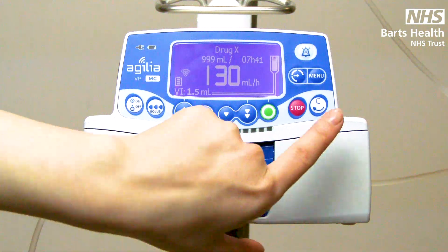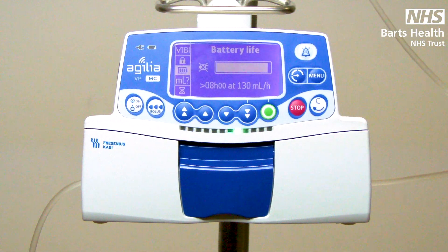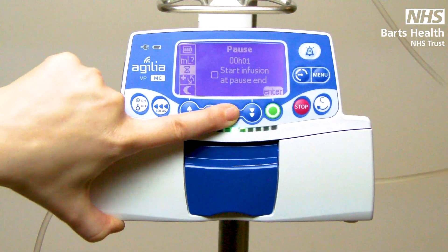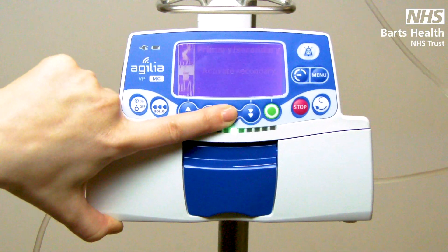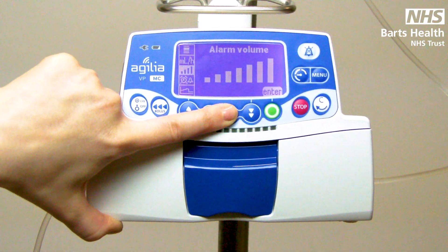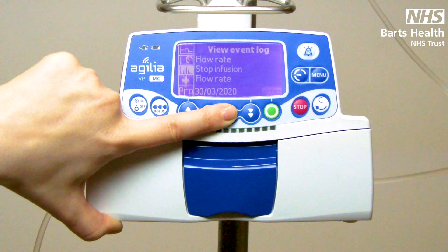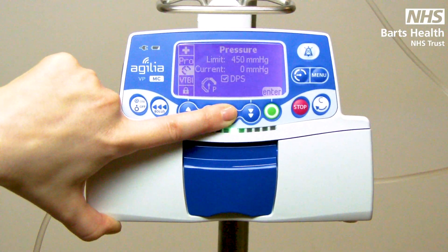As with the SP, you'll find most of your additional functions in the menu. This is where you'll find your battery life, volume infused, pause function, change drug, day and night mode, program bolus, some other programming features, alarm volume, callback alert, your graphs, event log, information, and your pressures page.